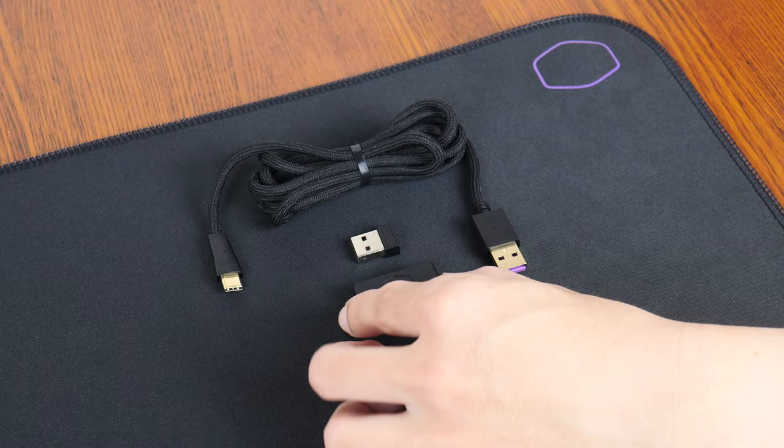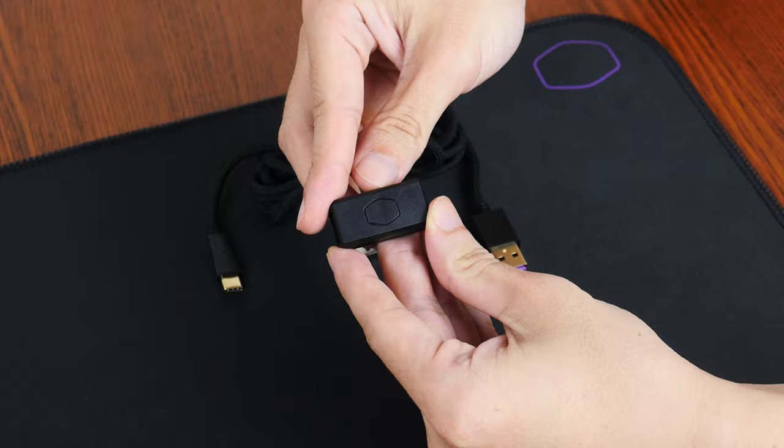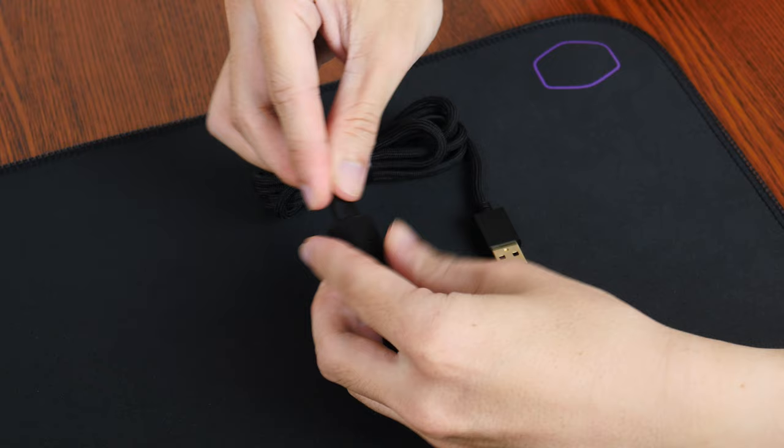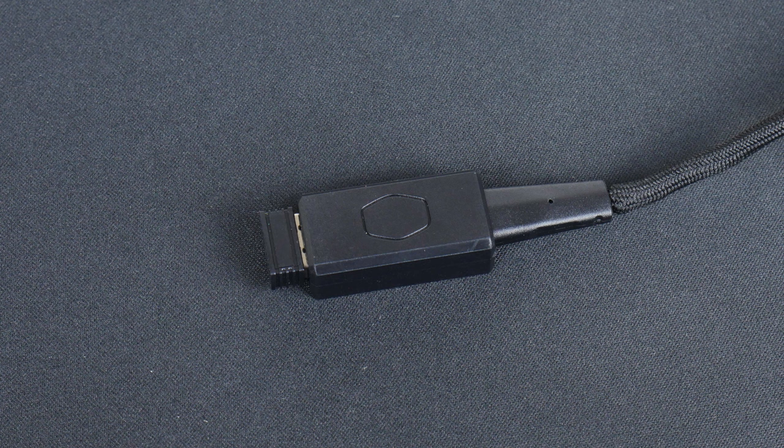In addition, I really like the inclusion of the dongle adapter, which affords more flexibility in terms of how you'd like to connect the wireless USB dongle to your PC. Simply attach the wireless dongle to the adapter, where you can then attach the dongle to the included USB Type-A to USB Type-C UltraWeave cable and position the wireless dongle to be as close as possible to where you'd be using the mouse.